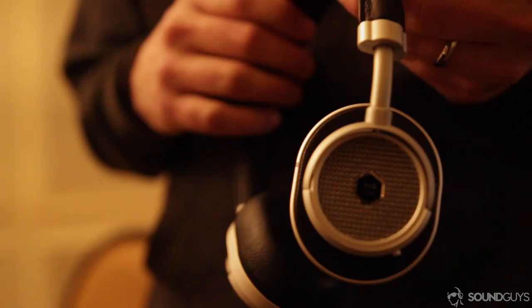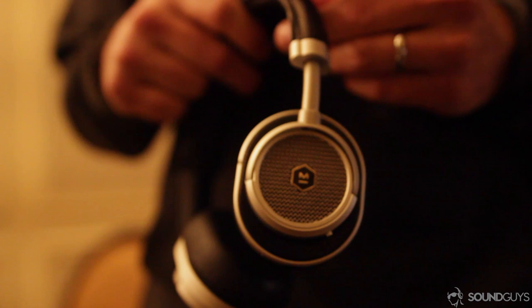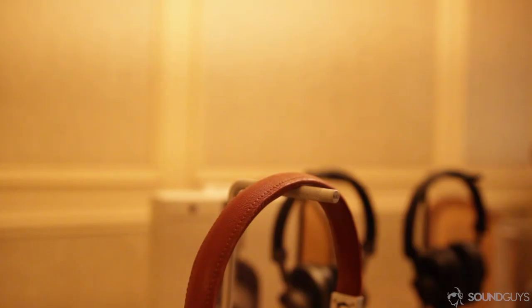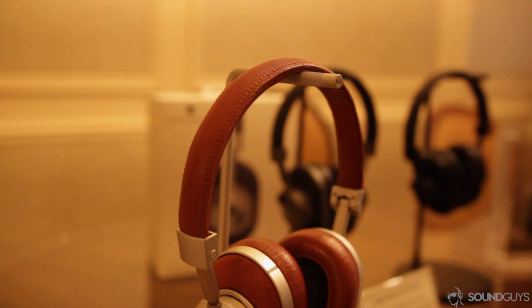One thing I'm particularly proud of — and I'm not knocking any competitors — but in the headphone category, many brands will take a particular form factor and blow it up or shrink it down for an on-ear or over-ear. In our design process, each product has the DNA theme from Master & Dynamic — the great materials and details — but yet each one is its own individual design. I think that's why the consumer is connecting with Master & Dynamic, because they see the effort we put into our products, and it's showing in our sales and brand awareness.